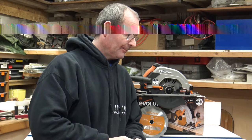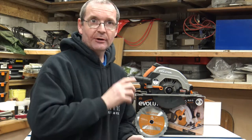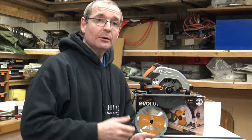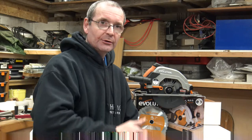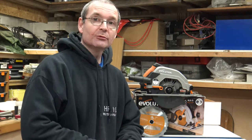Welcome to Holton's Fix It 101. Today we're going to do a quick overview of the new Evolution circular saw. There's going to be a series of three videos. The first will be an in-depth overview of the saw itself, the second will be a comparison between this new one and the old ones I have — the Fury 1B and the Rage 1B, which are the previous versions of this saw.